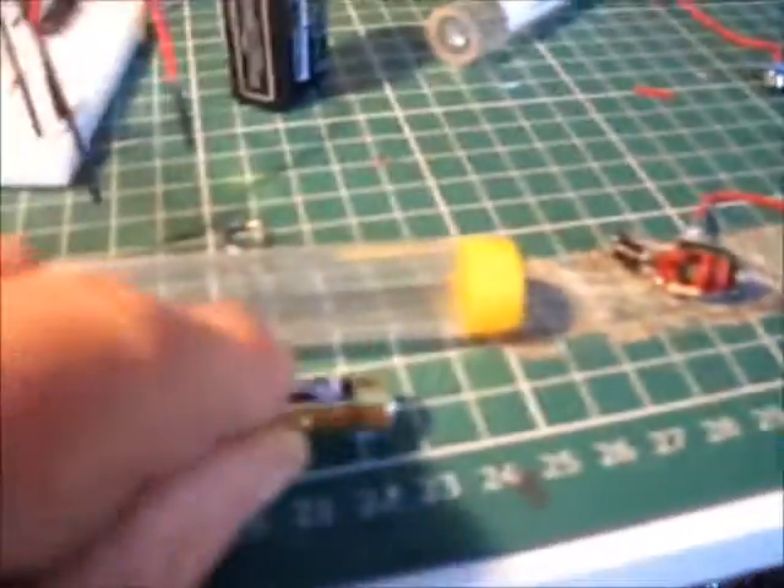It'll let light out. You can get a light in there and a battery — there we go, get a battery in there.